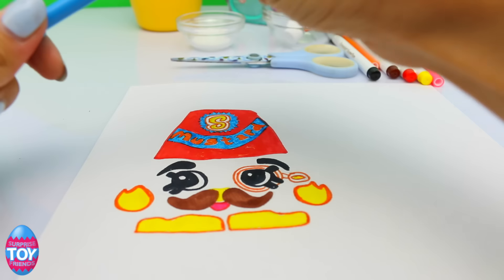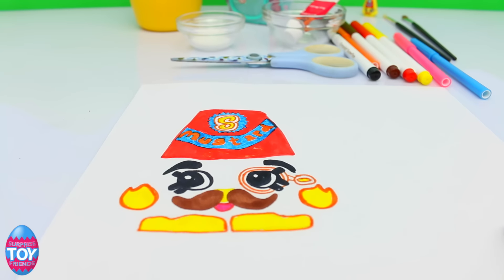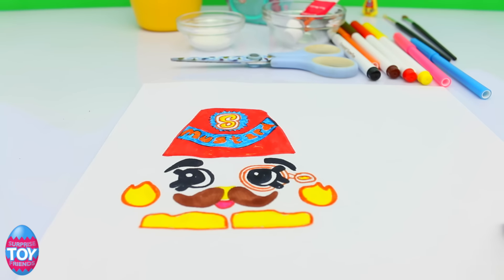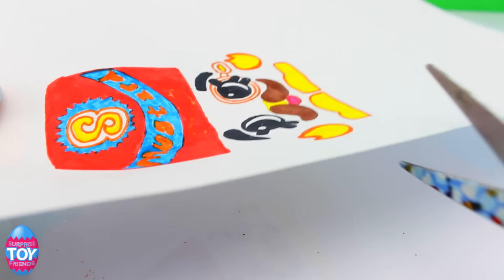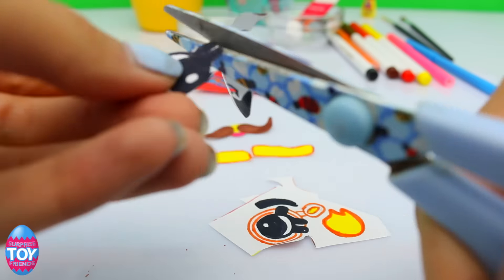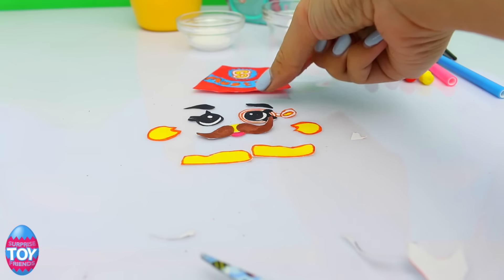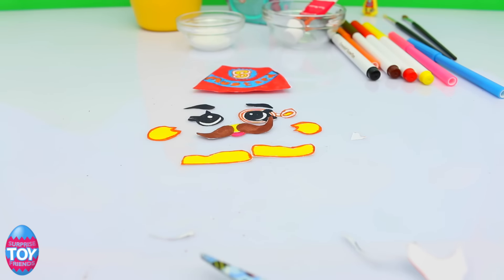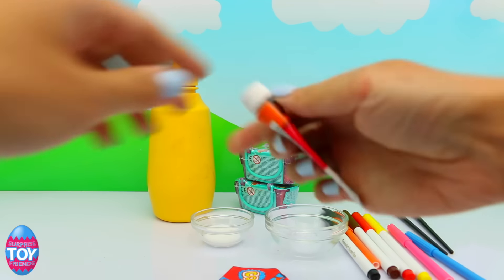So we've done that with a felt-tip pen on some paper, and next up we just need to cut them out. And there we have all our pieces cut out.